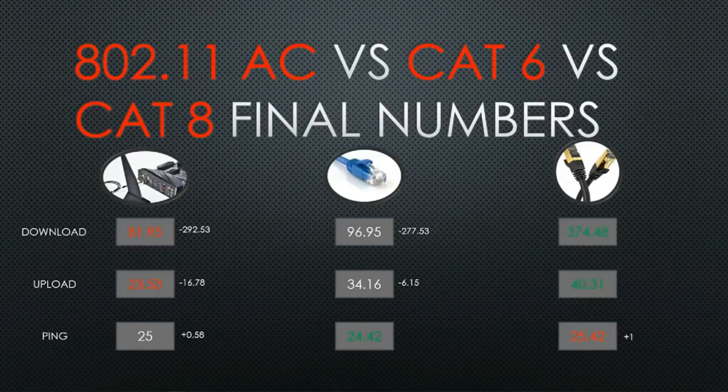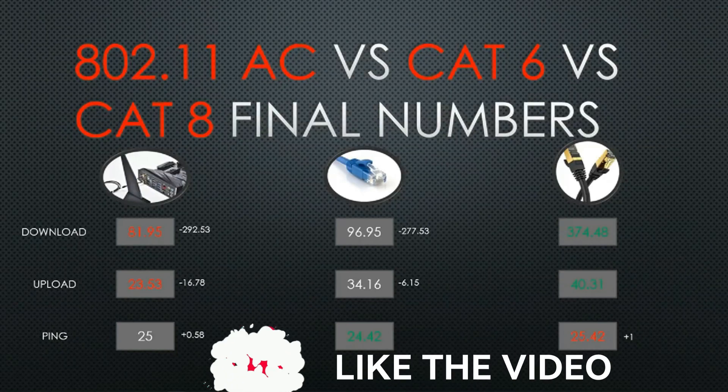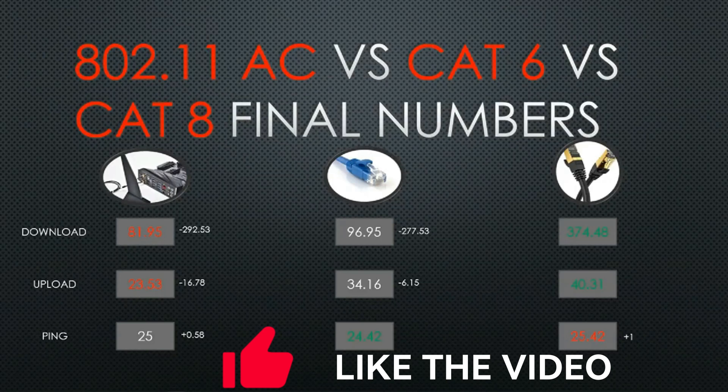Here are the final comparison numbers. Download speeds with CAT-8 were 292 Mbps better than Wi-Fi and 277 Mbps better than CAT-6 — a pretty huge jump. On upload, CAT-8 had almost a 17 Mbps lead over Wi-Fi, and a modest but real 6 Mbps leap over CAT-6. Those are real numbers — a very good idea upgrading to CAT-8.